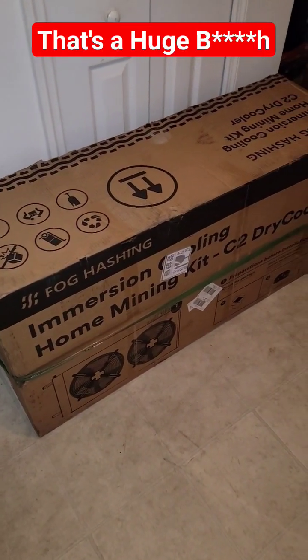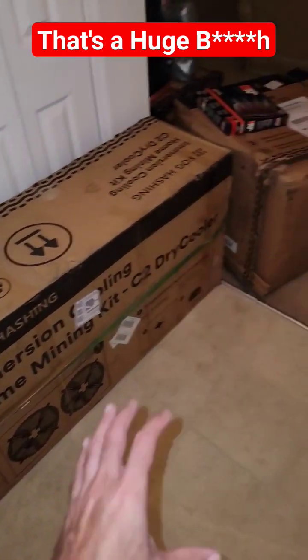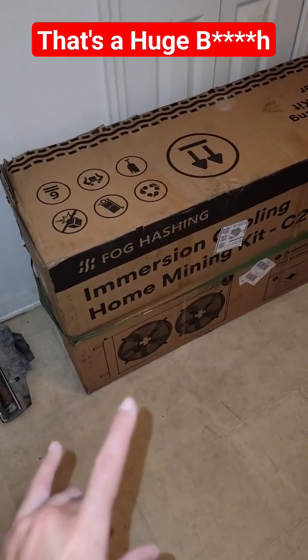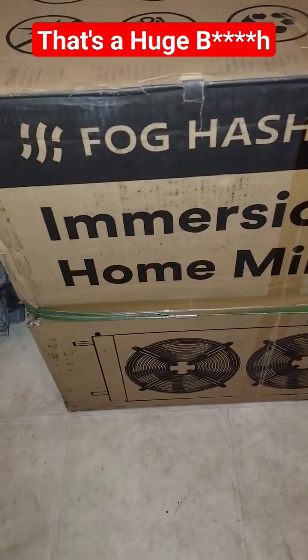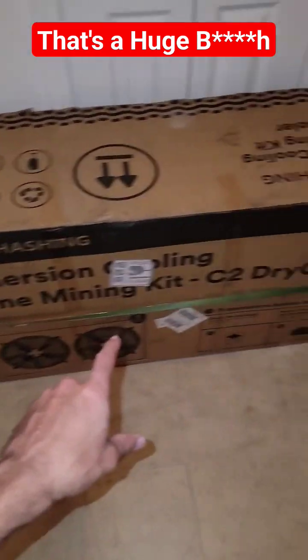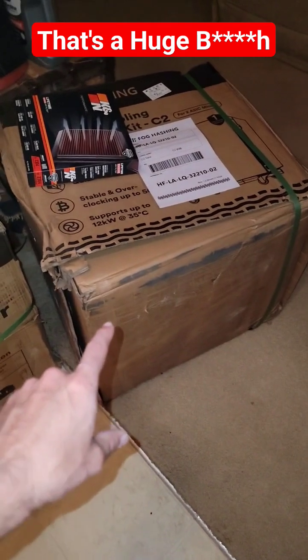I just got back from Mining Disrupt and this is what greets me at the front door. This is the Fog Hashing C2, and this box is just a dry cooler with dual fans. Certainly a big boy. And then in here is the actual container.